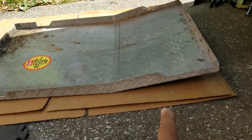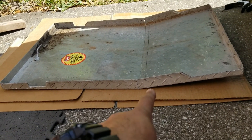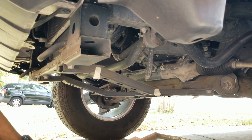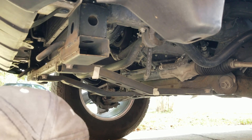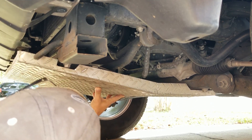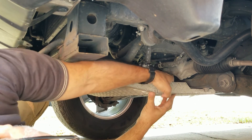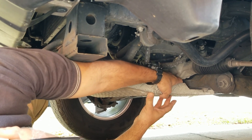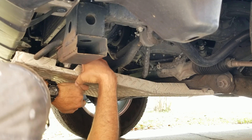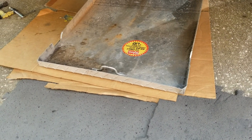I finished notching the back part and the front part where the cross members go. The back is fitting really well. Now let me see how the front is fitting — this part is fitting completely against the cross member. I'm planning on putting one bolt over here and one bolt on the other side.